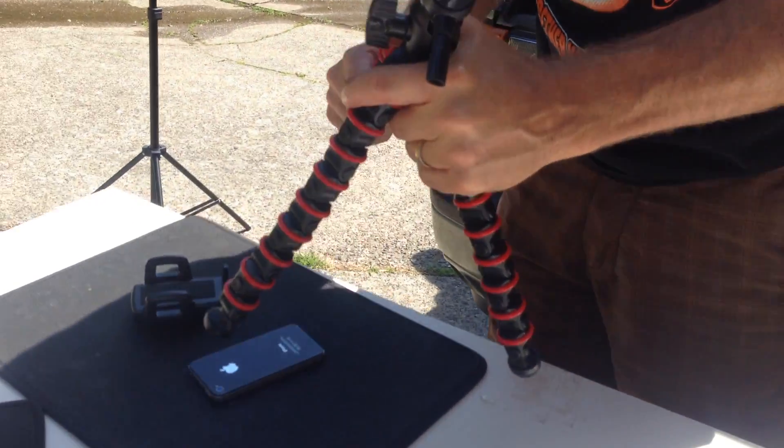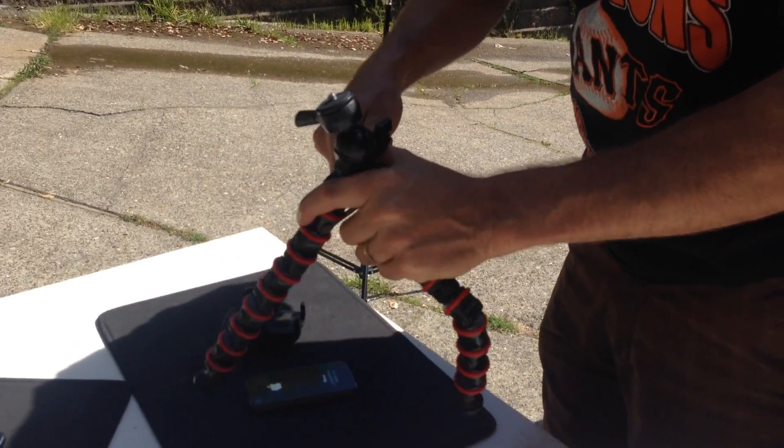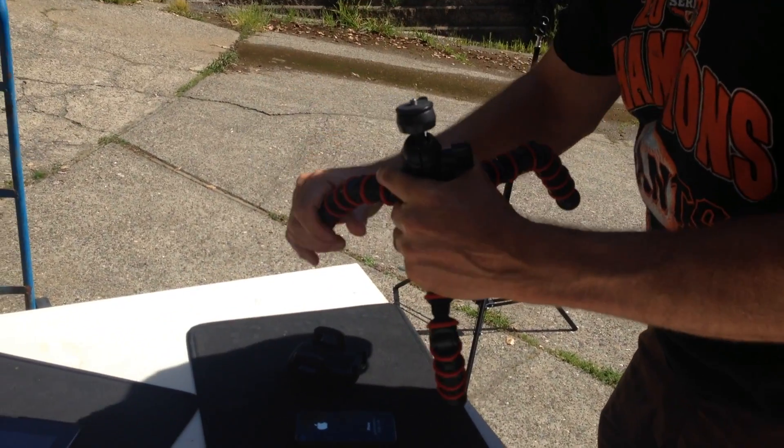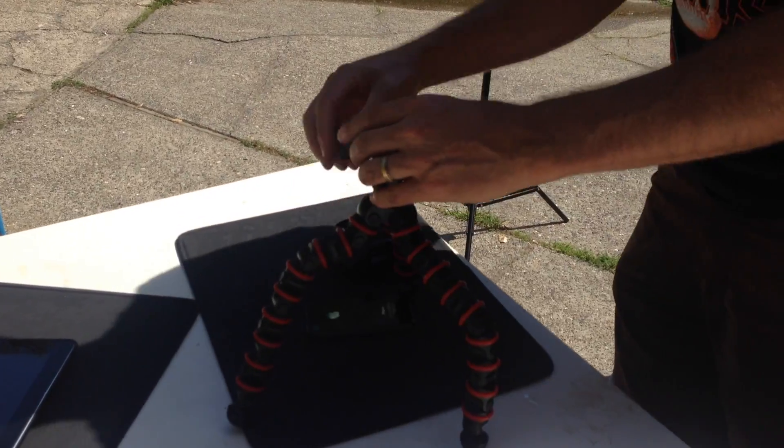FlexPod. It's heavy duty and can actually take up to about 7 pounds if you want a DSLR on it. But we're going to use it in this case for our phone mount, so you get good comfort there.